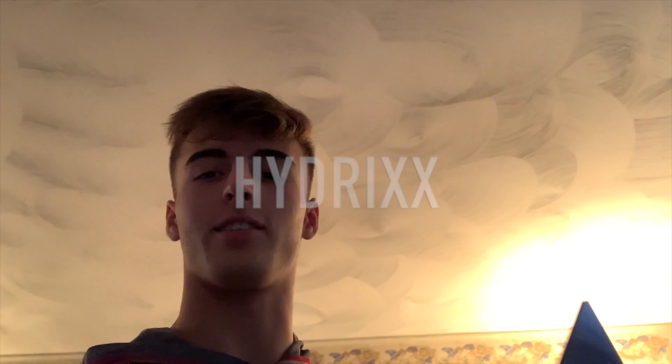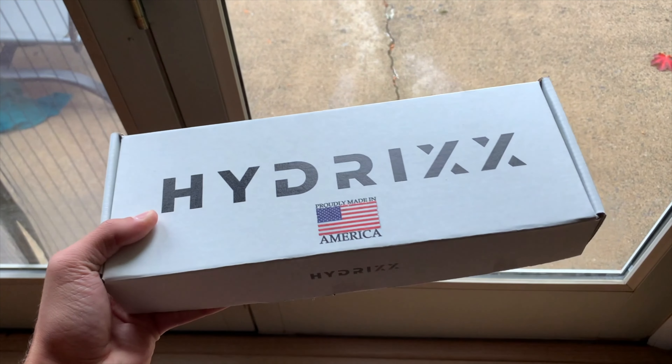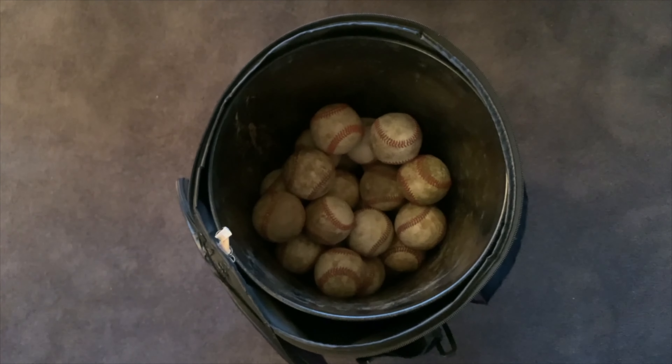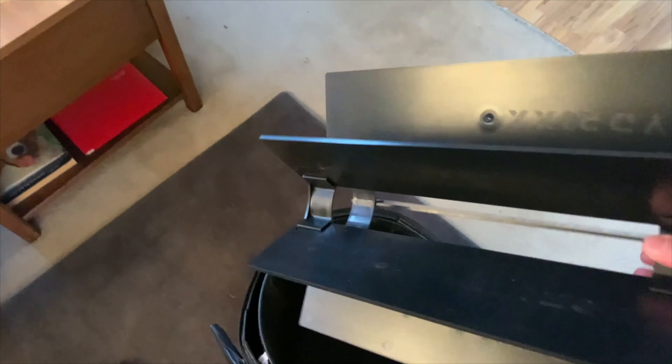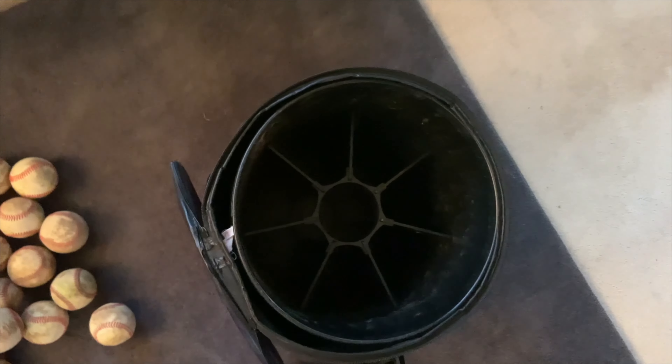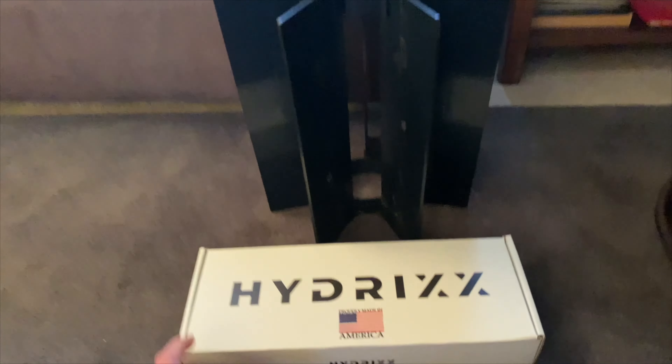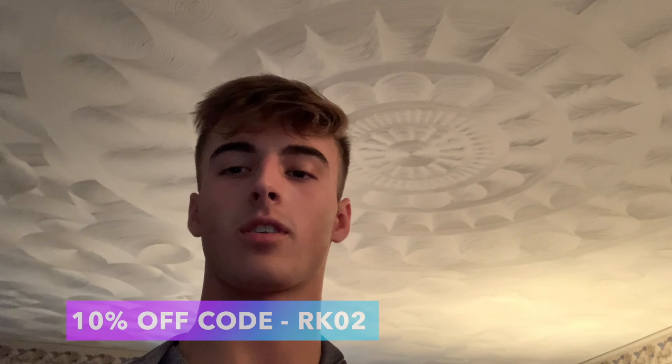Before we get into today's video, I wanted to talk about a product called Hydrix. Hydrix helps athletes save baseballs, lacrosse balls, tennis balls, or field hockey balls. Looking at a bucket, it's hard to tell how many baseballs are in there, but after placing the product in, you now know you have 32 baseballs. When you're missing some, it's super easy to tell. Each sleeve holds four baseballs on each side and four in the center. The product is easy to put together and take apart, comes in a nice box, and is made in the USA. The link is in the description below, and use code RK02 for 10% off your first purchase.